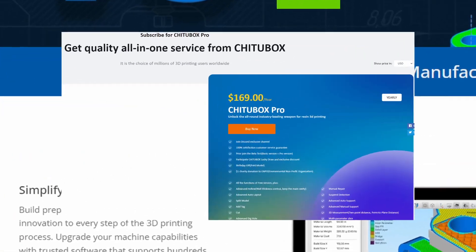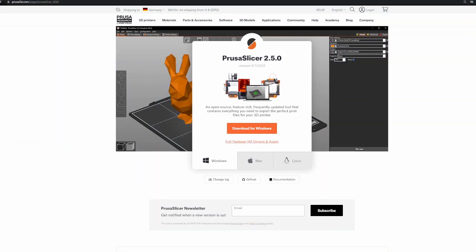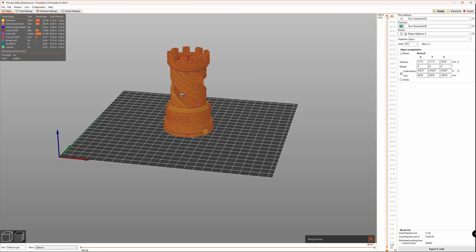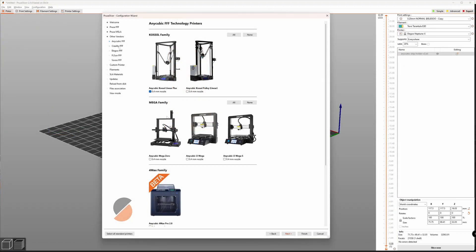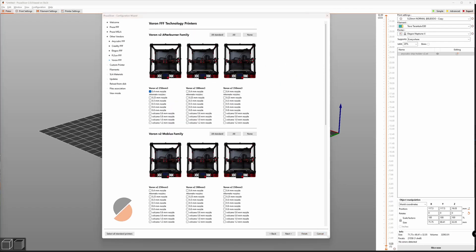Starting with slicers mostly for FDM printers: PrusaSlicer. This is a free slicer originally developed for Prusa's own printers, but it is open to any other 3D printer brand. It even provides a constantly growing list of already customized profiles for popular 3D printers.